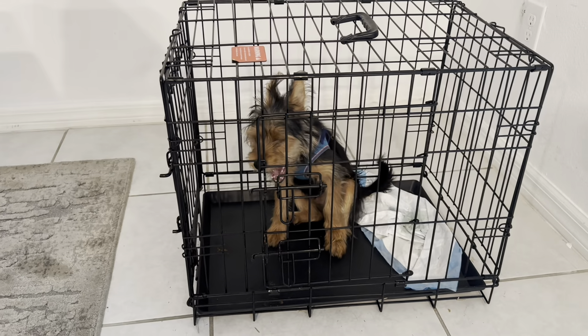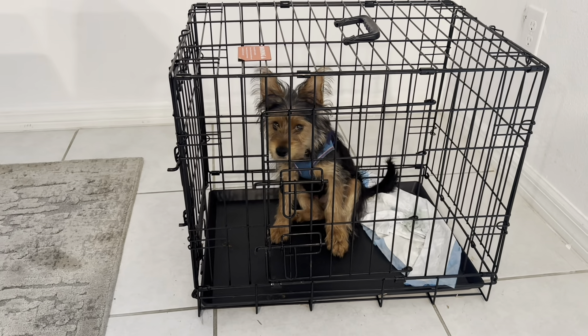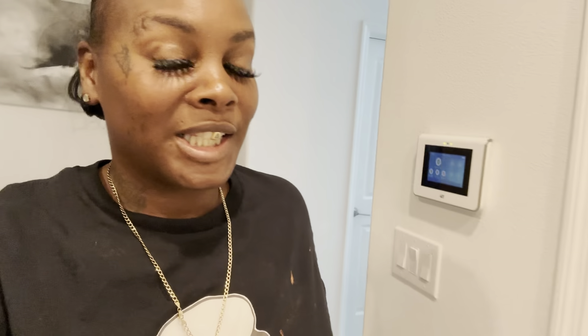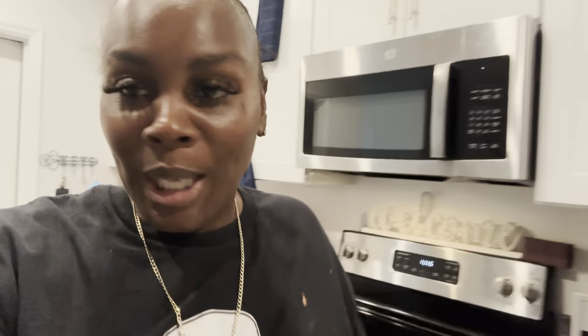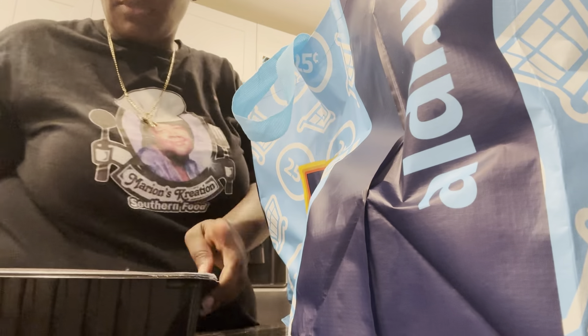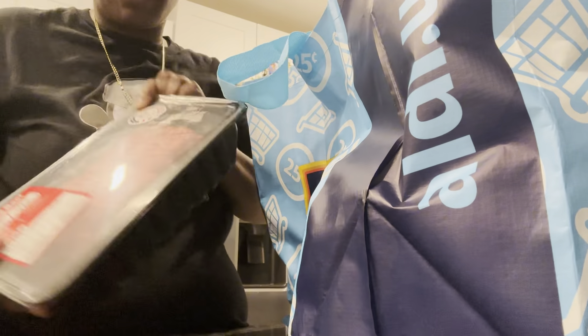Okay guys, I'm just getting home. I'm gonna show y'all what all I got from Aldi. Let me let y'all speak to my dog — say hi, Rallo! Say hi! He doesn't want to talk; normally he'll be barking like crazy.